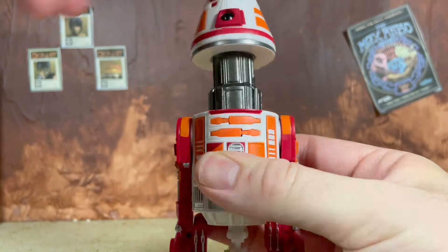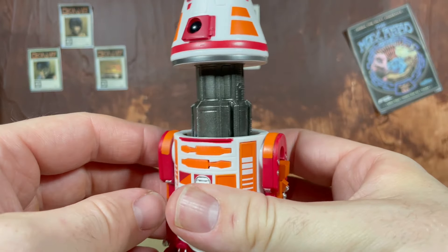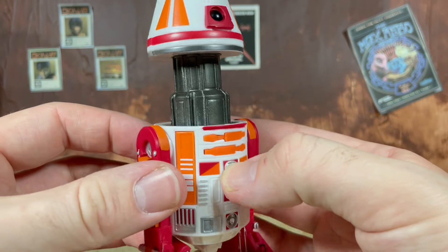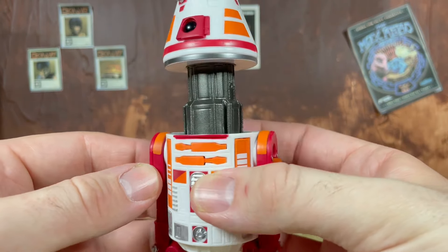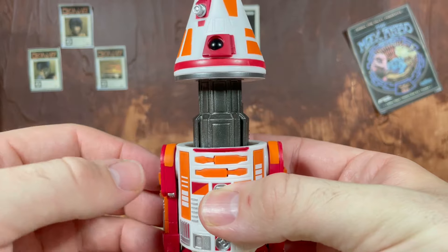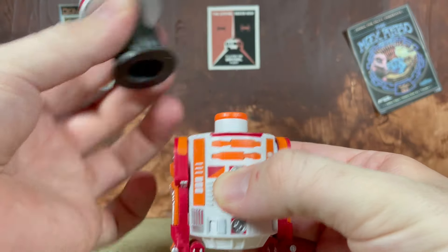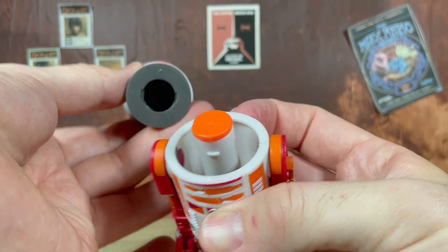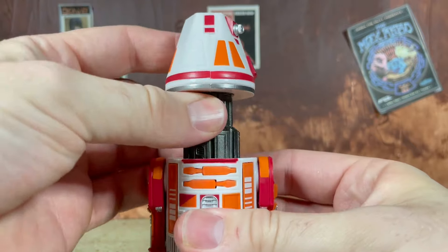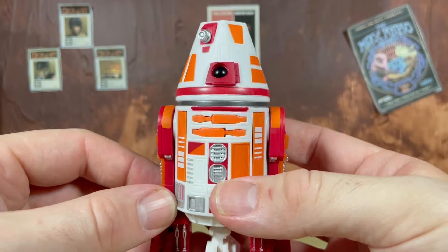Just like the other astromechs, the head does pop up so you can store all of the accessories on the inside, which is a fantastic feature since those accessories are so tiny and very easy to lose. This was actually discovered by Robo — you can actually turn the head to the right and it'll pop off. You can see there are little notches on the inside, making it a lot easier to put the accessories in. Then you just pop the head back on and twist it back in place — a nice little tip to make storing those accessories a bit easier.